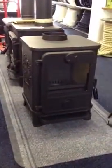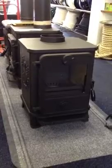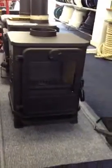Just having a quick look at the stove. The main differences between this and a 1410 and a 1430 are the front door, which is all in one piece.